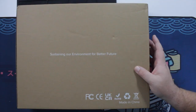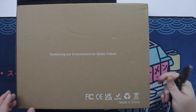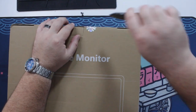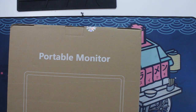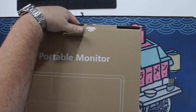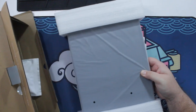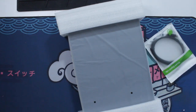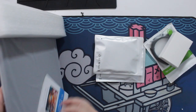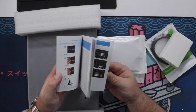For this one I went with a 16-inch because my personal MacBook Pro is a 16-inch, so I wanted something that matched the size — because I'm just weird that way. I think I accidentally opened it upside down. So we've got some paperwork here, a user manual in several different languages.